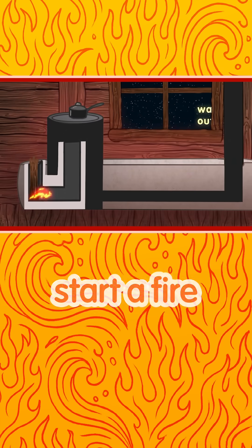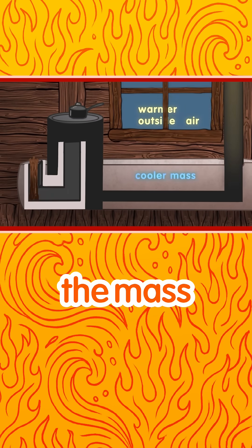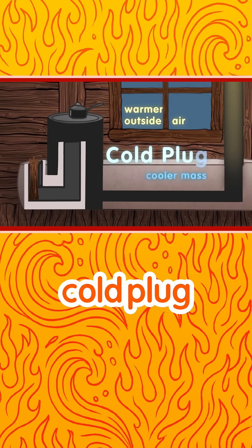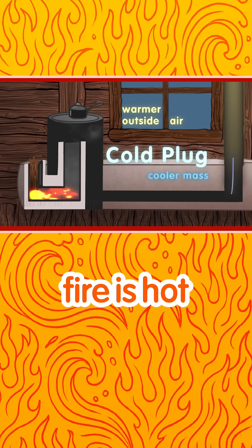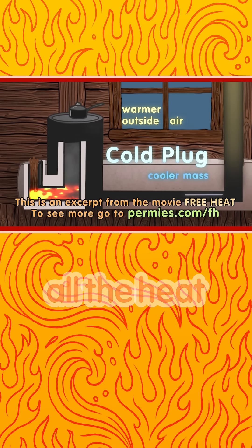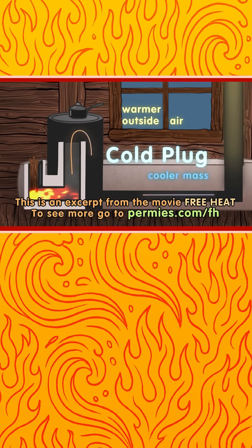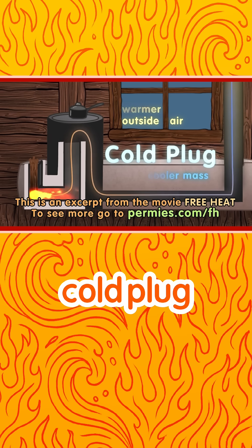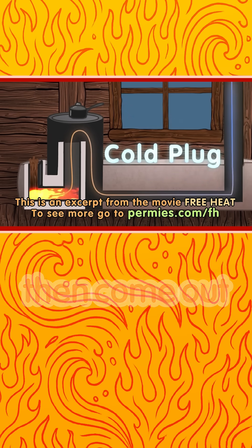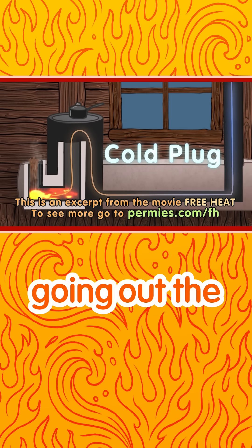If we try to start a fire when the temperature outside is warmer than the mass, we will get a cold plug. As the fire starts, the fire is hot. Then we extract nearly all of the heat until the resulting exhaust is about room temperature. The exhaust does not rise — cold plug.